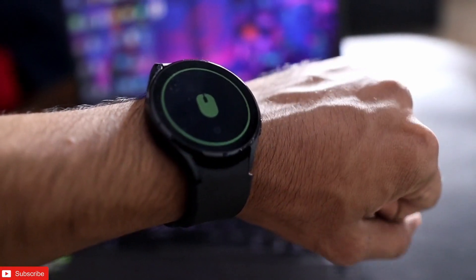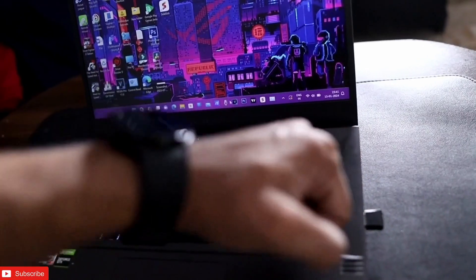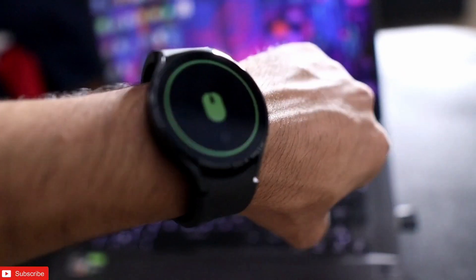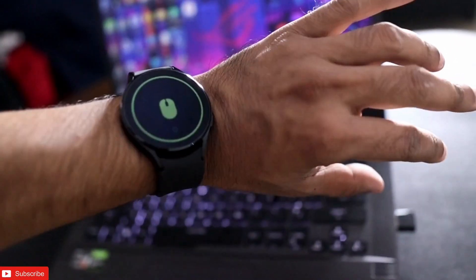I have the Samsung Galaxy Watch 4 and with the movement of my hand I can control the mouse of my laptop. It works really well — you can see the mouse can also perform left click and right click.